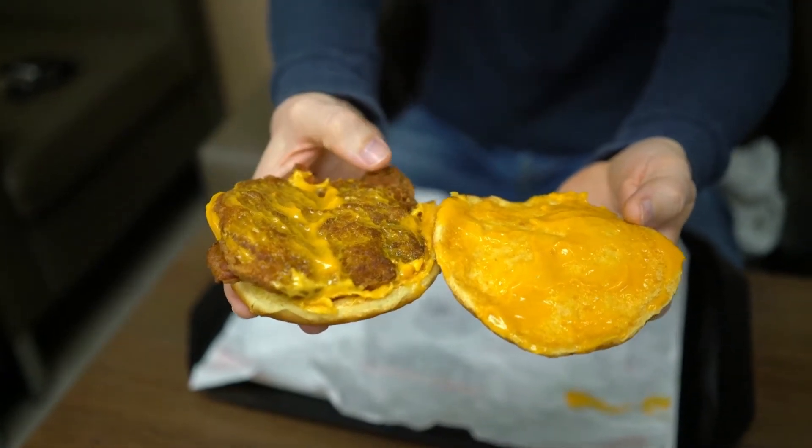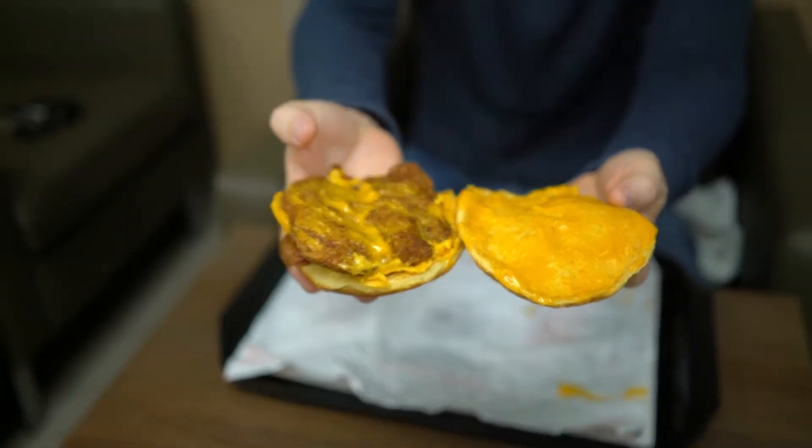And of course, somewhere in here, there's a chicken patty. So this is the original chicken sandwich. It does also come — basically, you can use the spicy filet or the regular filet. We got it just like it shows on the regular menu. But, man, this is a cheese lover's dream.